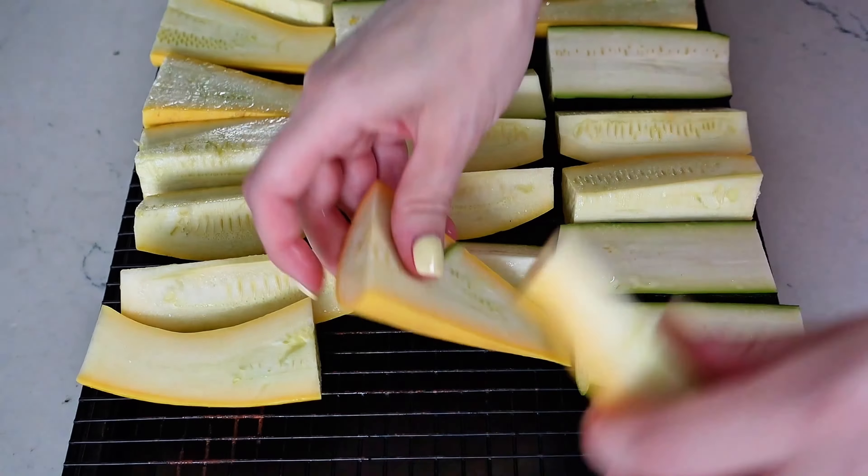Get more tasty smoker recipes from Sip Bite Go. I have so many gourmet versions of your favorite smoker dishes that'll keep your barbecues fresh and exciting all summer long. Cheers!